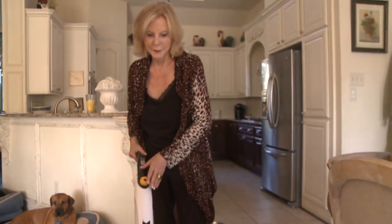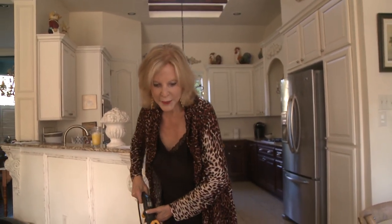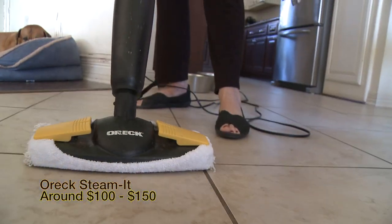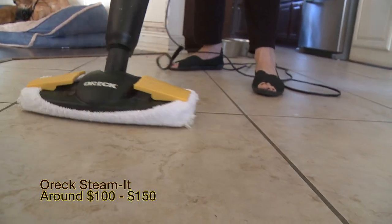Someone tell us about what you're doing here. Well I'm steaming the floor, and this is the best thing you can do when you have animals, because there's no floor cleaners or chemicals, absolutely nothing. Just the steam is cleaning the floor, so it's just water on your child's floor.